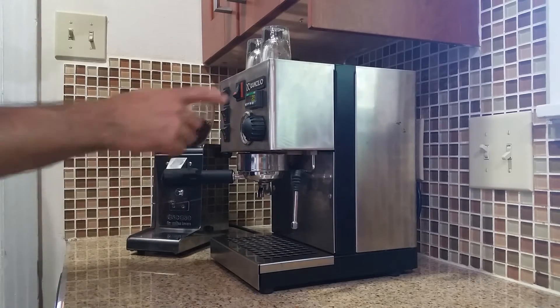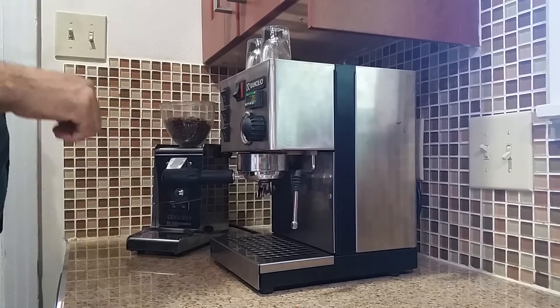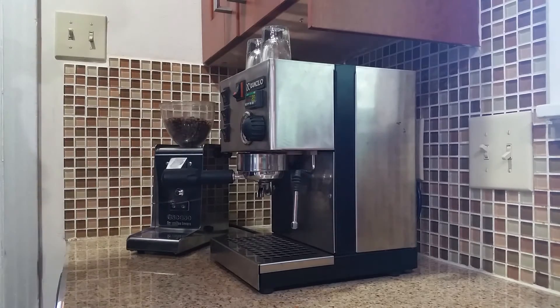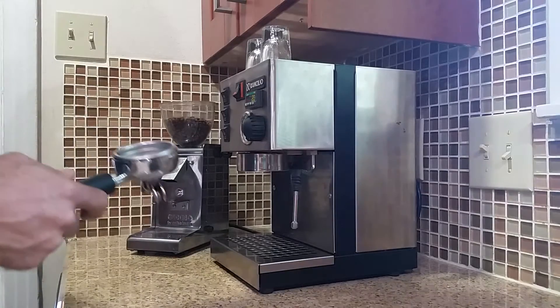You can tell when it's up to temperature when this says about 200 degrees. The machine's nice and hot already, which it should be by the time you wake up. To make an espresso shot, you just take the portafilter out and grind some beans into it.